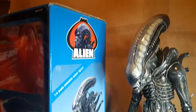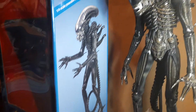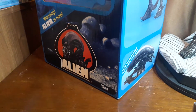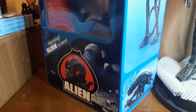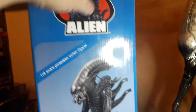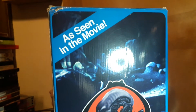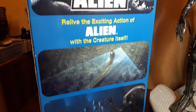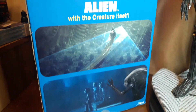Welcome back. Just wanted to do a quick review of this 40th anniversary quarter-scale Alien from NECA. It's going to say Kenner because it's got the kind of Kenner throwback packaging, as you can see here — rather nice. I do like the packaging with these type of boxes where you can display your figures, and then if you want to take them out, you can repackage them. Don't really like the clamshell stuff. Got some nice images from the film there.